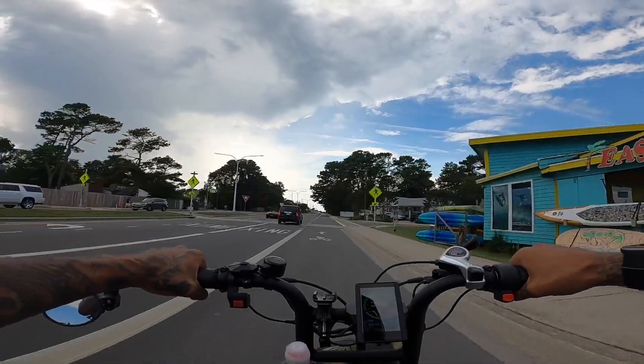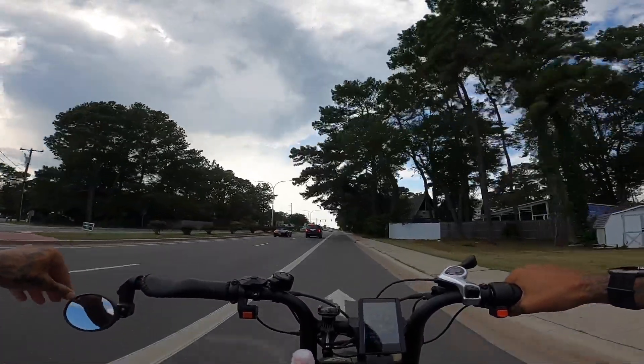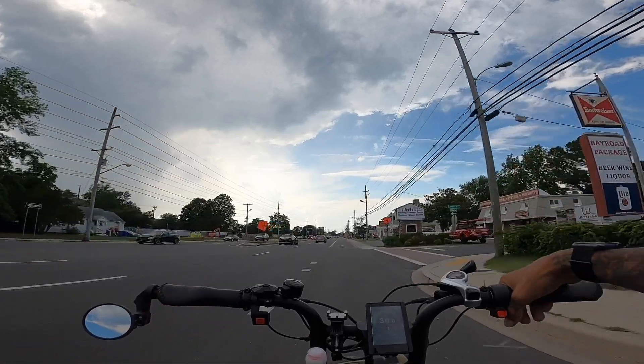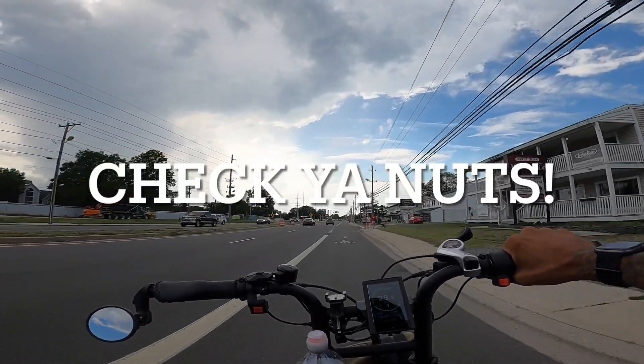Damn it, I love this e-bike, guys. If you're enjoying the video up until now, definitely drop a like. Don't forget, when you do have the Aerial Rider Grizzly, even though you do have those torque arms on the front, every 50 miles or so, check your nuts.